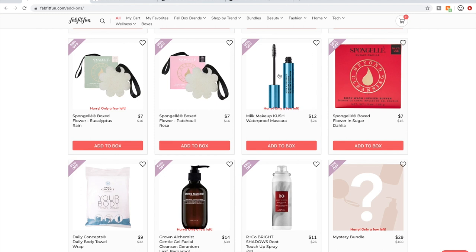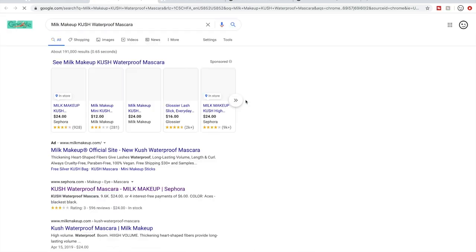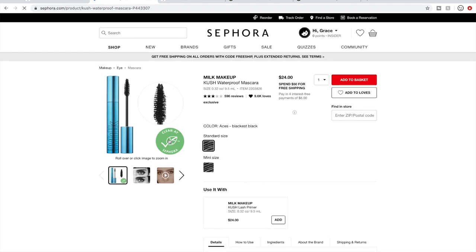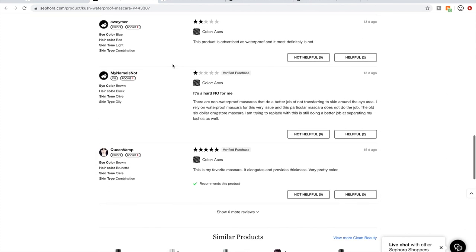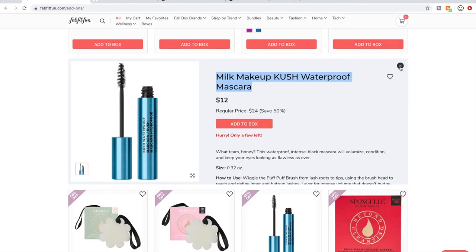Milk Makeup is available on Sephora, so if you're really curious about a specific product from them, you can just go to Sephora. This mascara only has three stars and is not very well-liked. The reviews are pretty much evenly distributed over the star rating spectrum, and a lot of negative reviews say it's marketed as waterproof but is most definitely not waterproof.